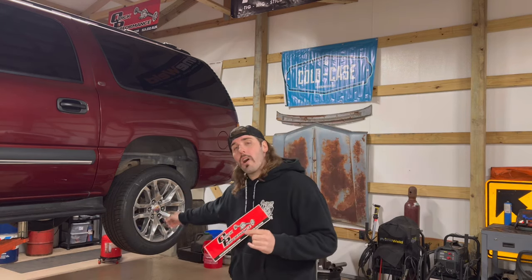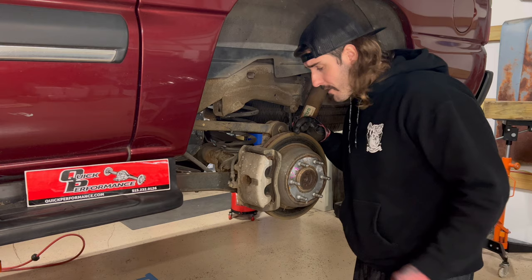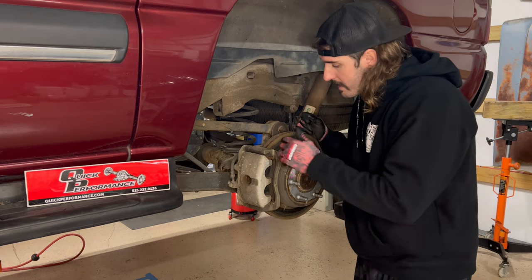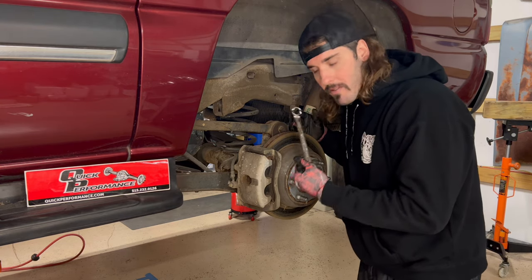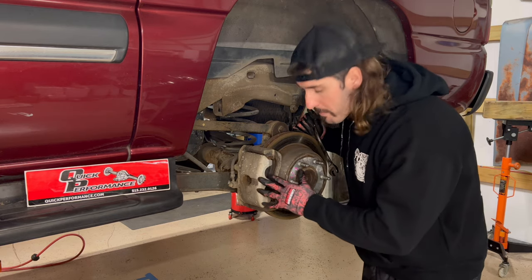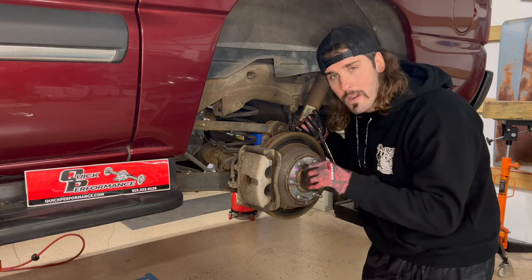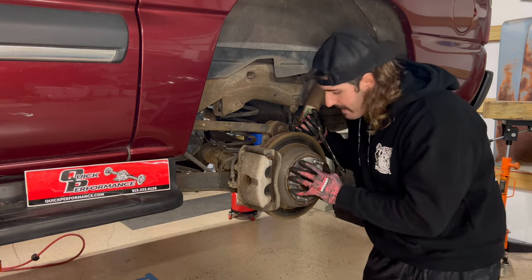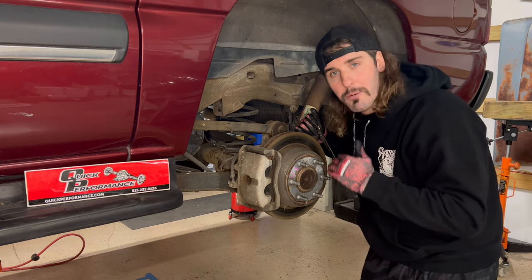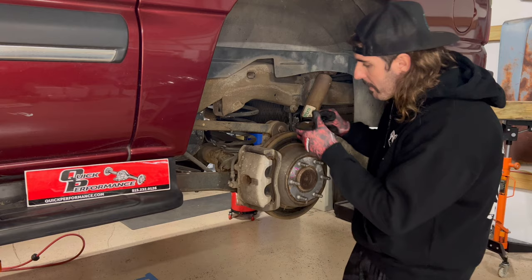Let's go ahead and start off. First step to building any good rear end is to take them wheels off. After y'all get those wheels off, grab yourself an 18-millimeter wrench and get this caliper out of the way.